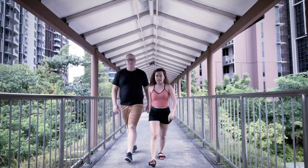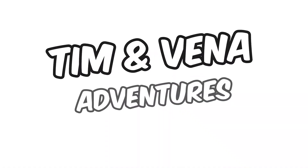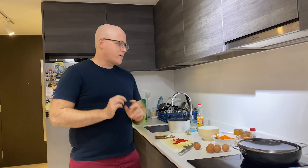I'm Tim and I'm Benna and welcome to Tim and Benna Adventures! Today I will cook egg fried rice, rendang edition.